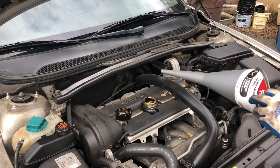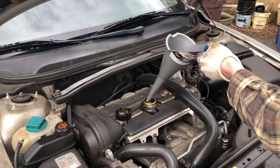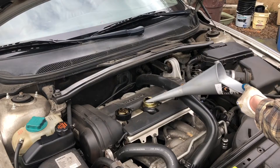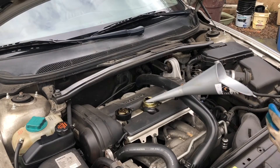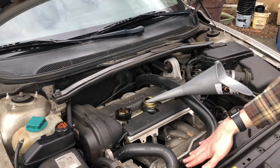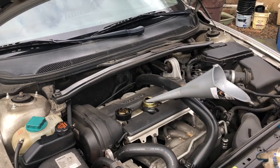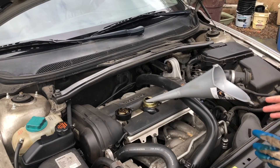Now here comes the easy part. Get your funnel and start filling your oil. The car takes 6.1 quarts of 5W30. Since the car is still jacked up, I'd put about 5 quarts in first, because dipstick readings won't be accurate with the car on an angle. Then put the skid plate back on, lower the car back down — you don't need access under the car anymore — and put the final oil in and check the dipstick. If you have ramps, just roll or back the car off and then put the final oil in for an accurate reading.